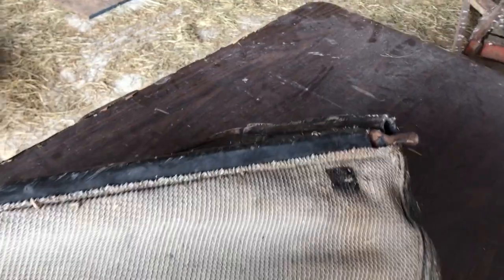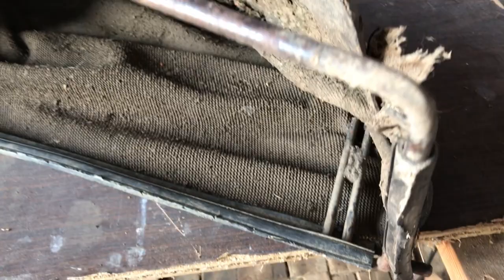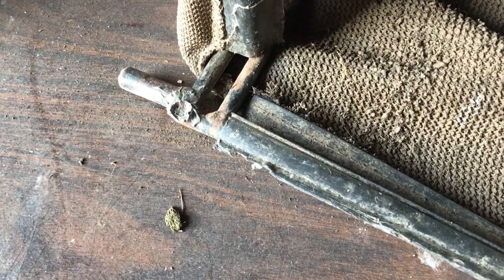The grass catcher has had a hard life and it's in pretty bad shape. It has several tears, the bottom's all worn out, and some of the welds have broken. It's no longer usable. I looked at buying a new one and found the price less than appealing, so I decided to build a replacement.